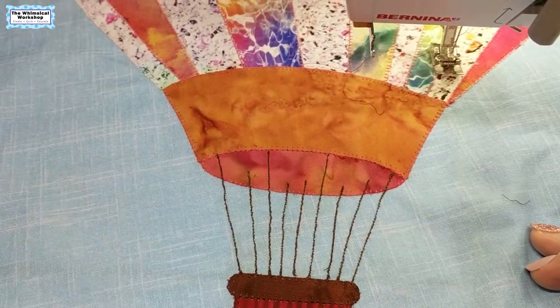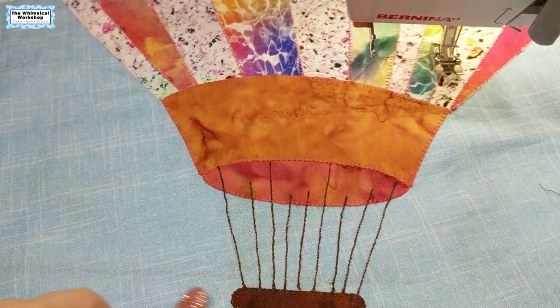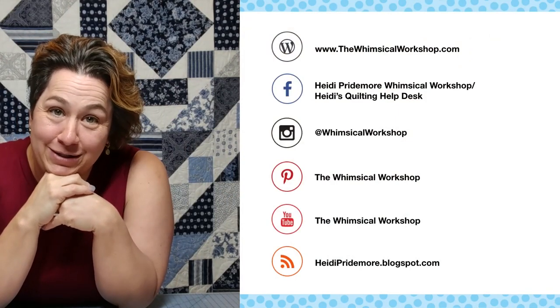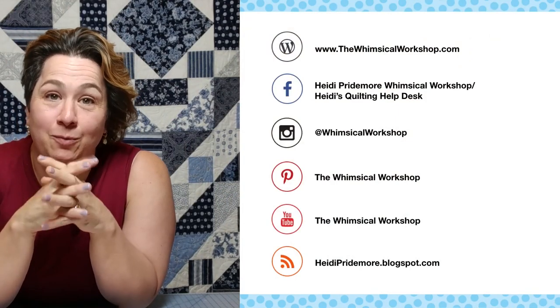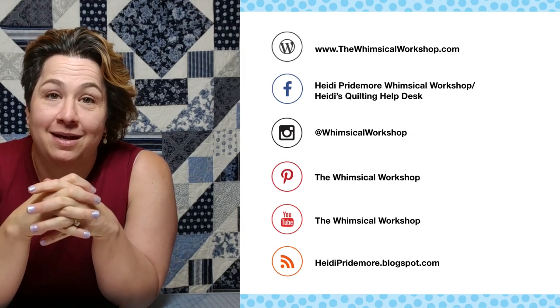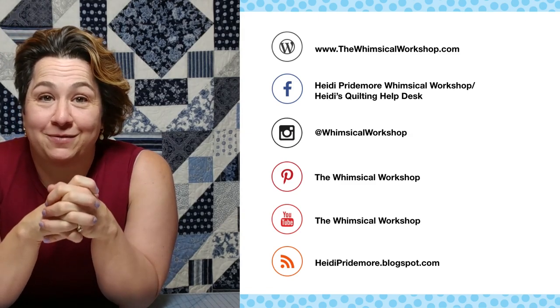And there is our hot air balloon with all of its strings. I hope you've enjoyed this video — if you have, make sure you like and subscribe below. You can find the Whimsical Workshop on our website, thewhimsicalworkshop.com, which has all links to all of our other social media platforms. Thanks for joining us.